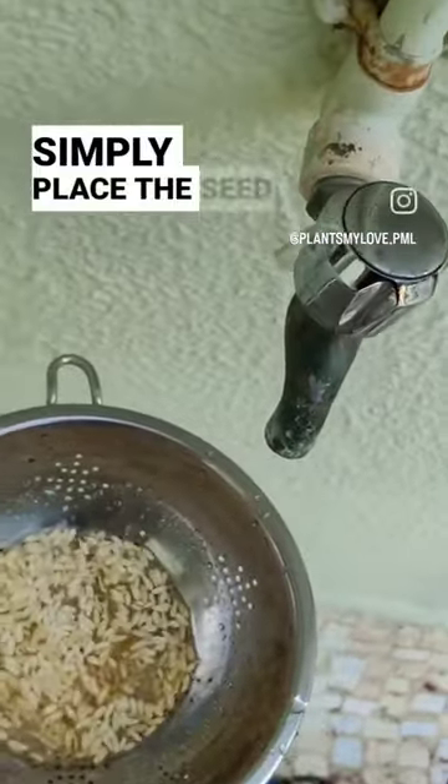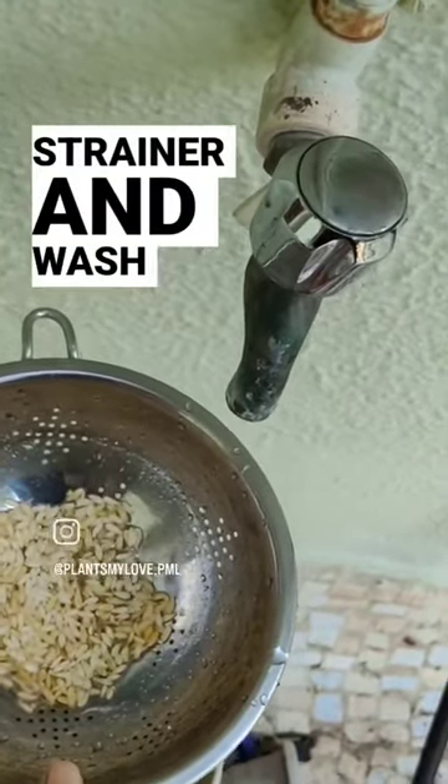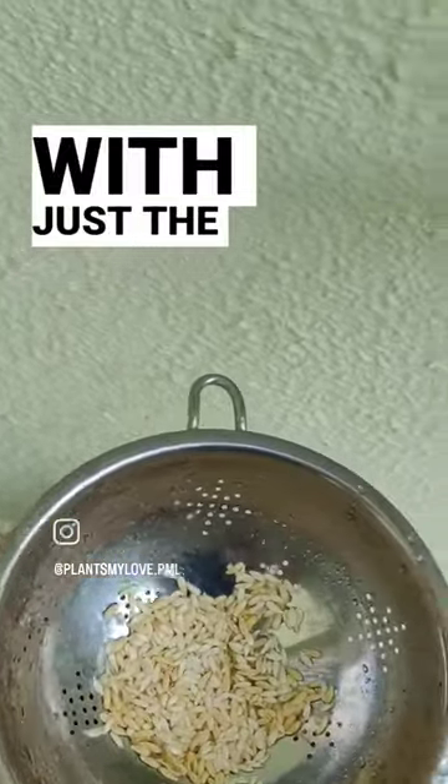Simply place the kakari seed pulp in the strainer and wash it thoroughly in water. Slowly you will be left with just the seeds.